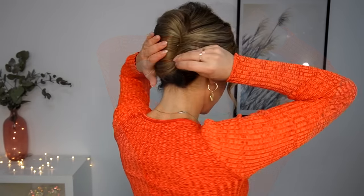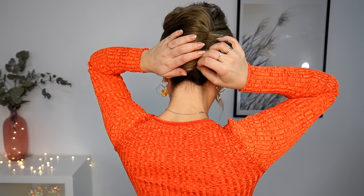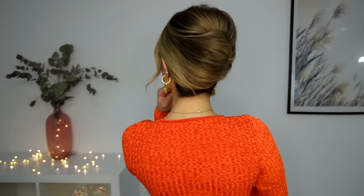Let me know in the comments down below what you think about this classic French twist, and also what kinds of hairstyles you find hard to recreate — so I'll make a tutorial on that as well. That's it for today. I love you so much and see you soon in my next video.